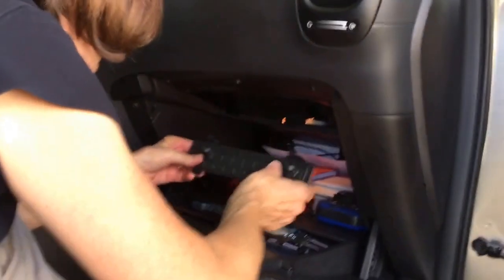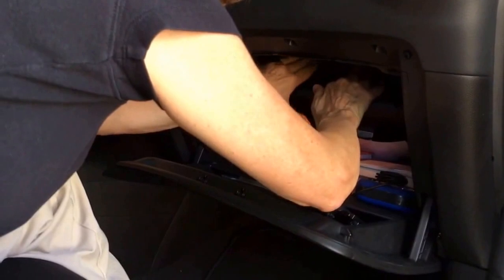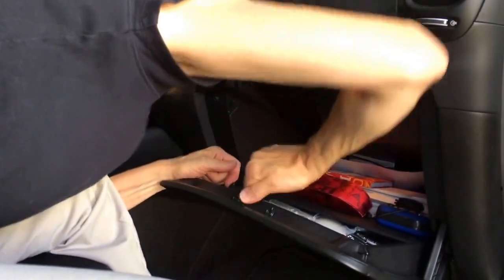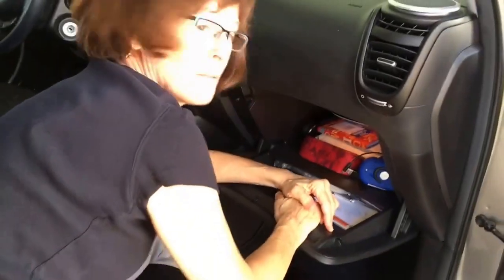Now I pinch this clip and remember what comes next — this piece goes back on. You just have to remember how you took it out. I think it goes like this — click, click. The air filter arrow goes this way so it goes in like this. Honest, I did not rehearse this. I just saved myself a bunch of money and I'm going to get a pedicure. I know you ladies can do it too — rock on!